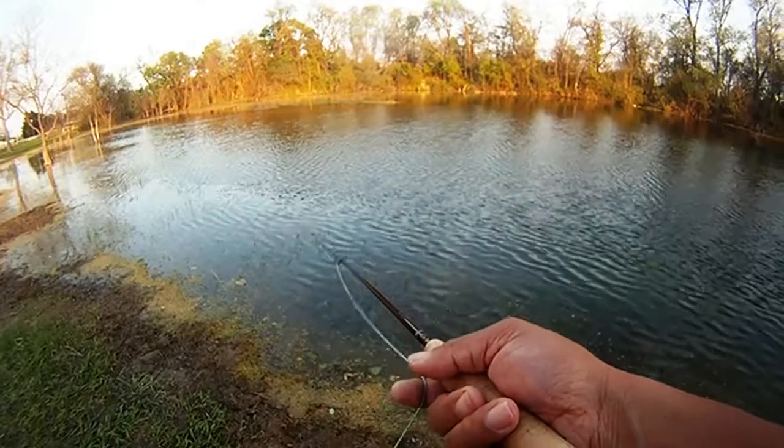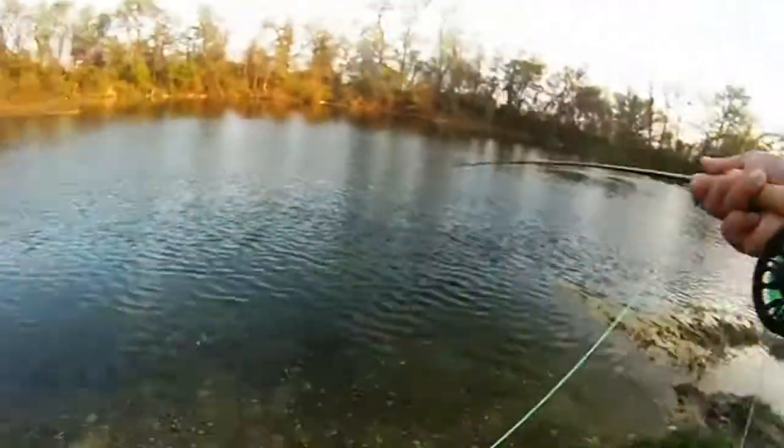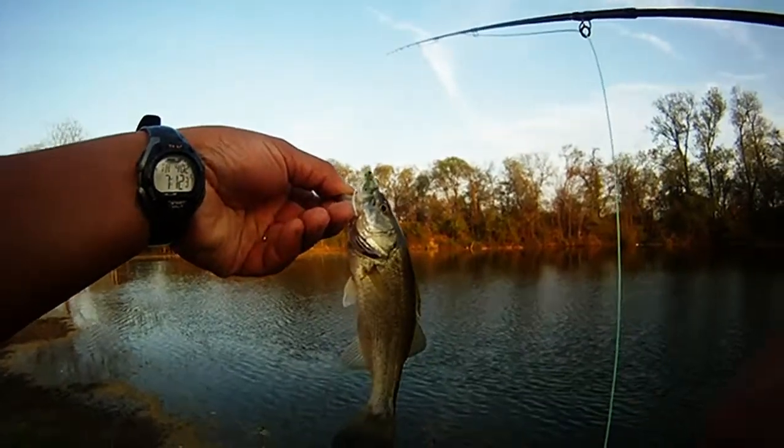Then we went on down the horseshoe pond, started casting — sight casting — saw some other bass, and eventually got one to actually stay on the hook this time. Little guy. Still on the green foam rubber grasshopper.